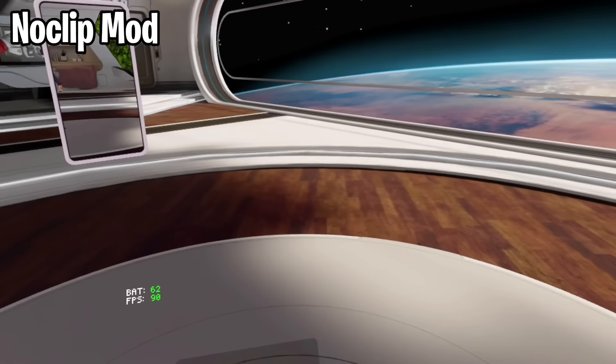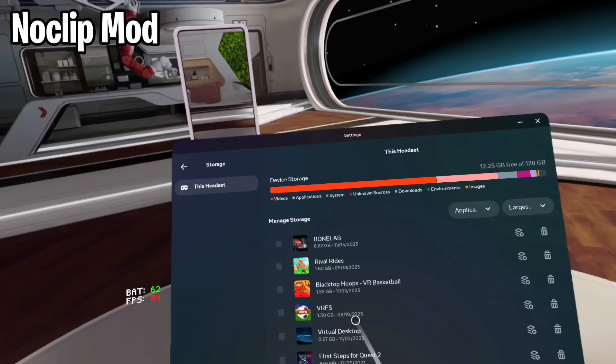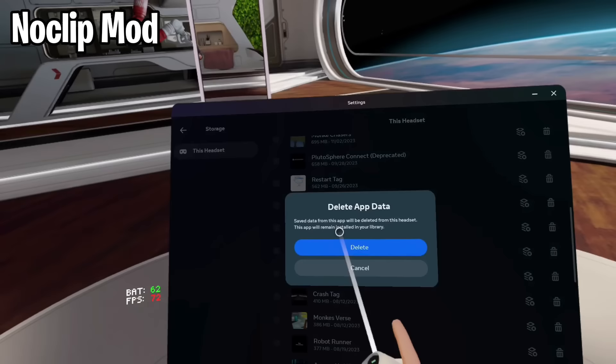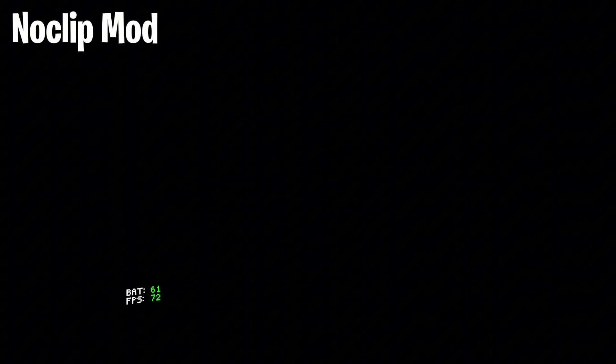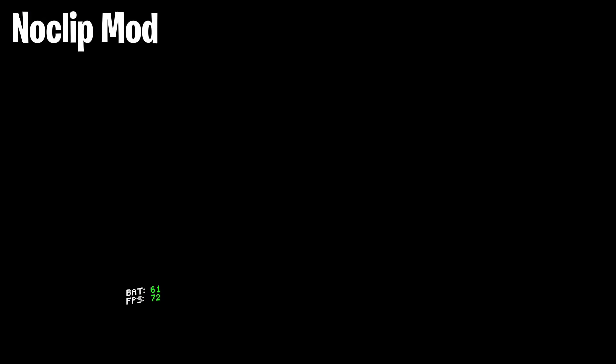For the Noclip mod, you're going to need to open up your settings and then go to your storage. Once you're in here, all you have to do is just find Gorilla Tag. Click the four squares stacked in each other, and click Delete App Data. Don't worry, you won't lose anything. Now once you've done that, just open up Gorilla Tag. There will be a pop-up — all you have to do is just click Yes. Then after a bit of waiting, you should be in Tutorial.